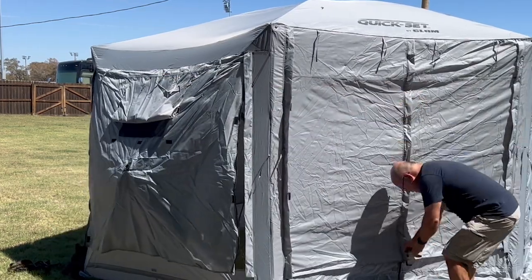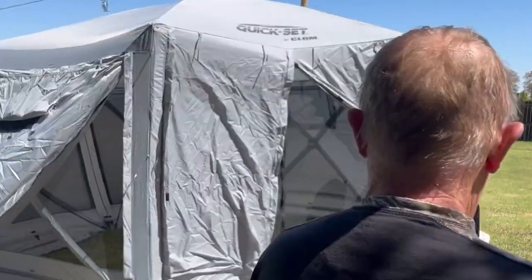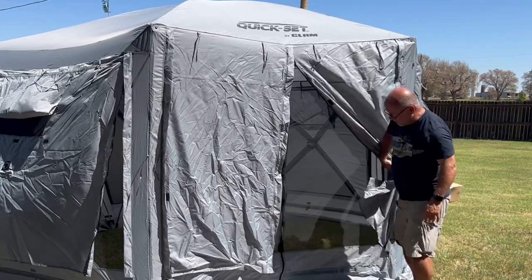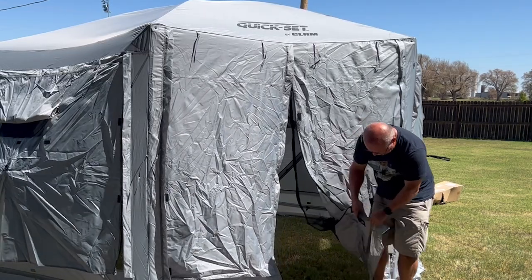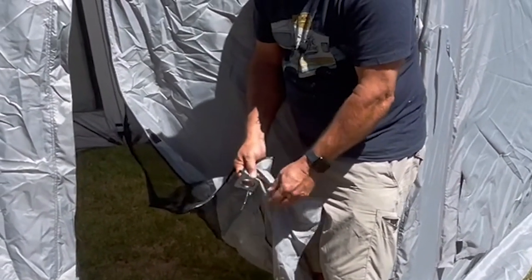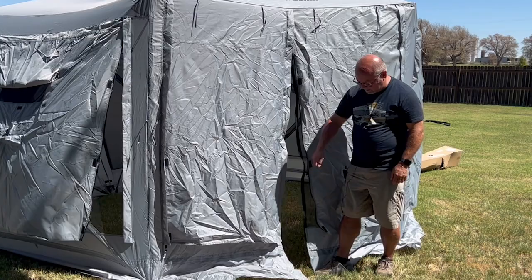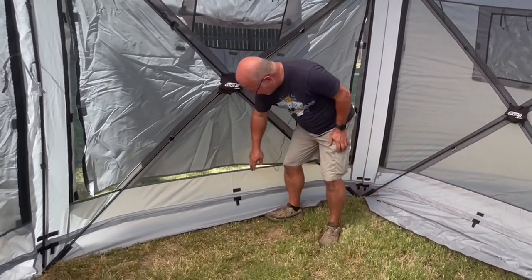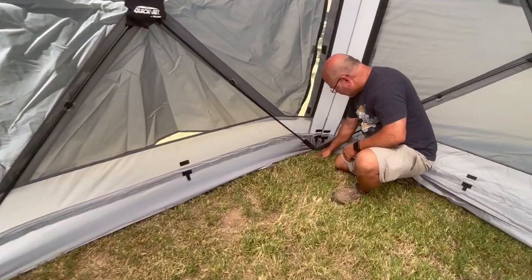I'm going to undo the center strap — you could roll this up and there's a little tab to tie these up, so it gapes open like that and you just have the screen. You can also undo the screen, and if you look on the bottom of this door each side has one of these tabs where you can put a stake. You can stake down one side of the door or just stand on it as you unzip it.